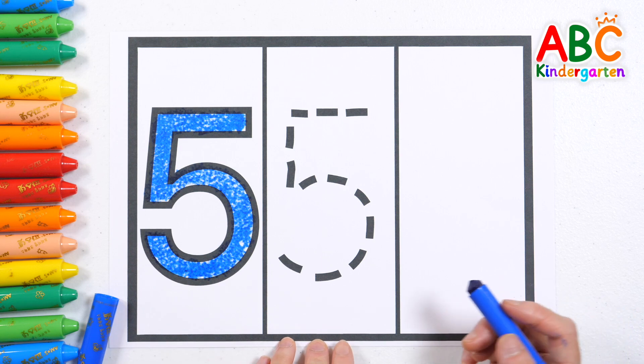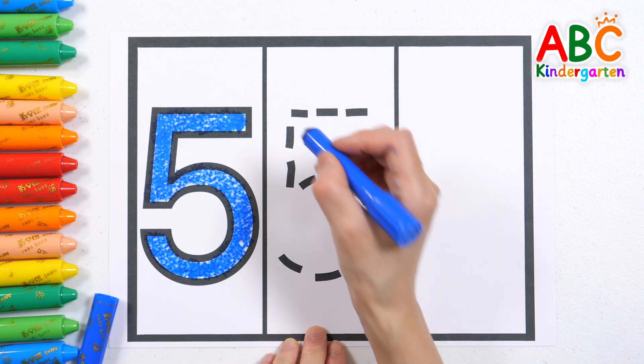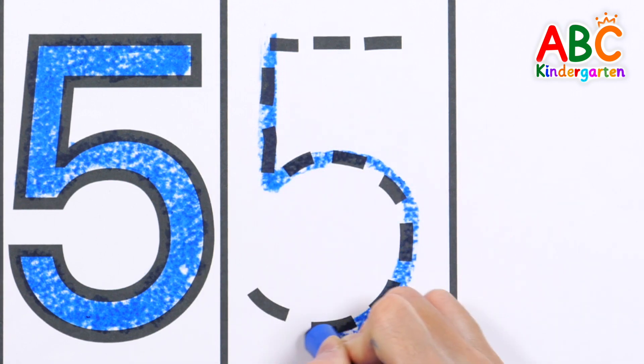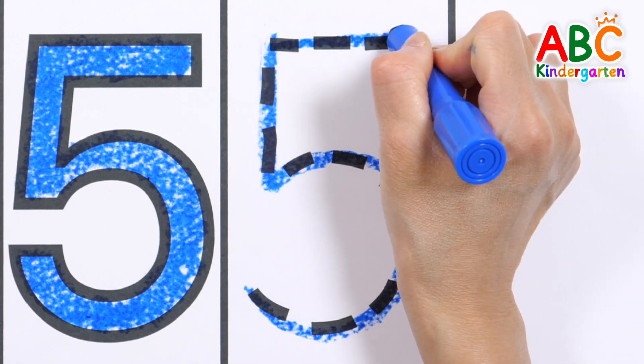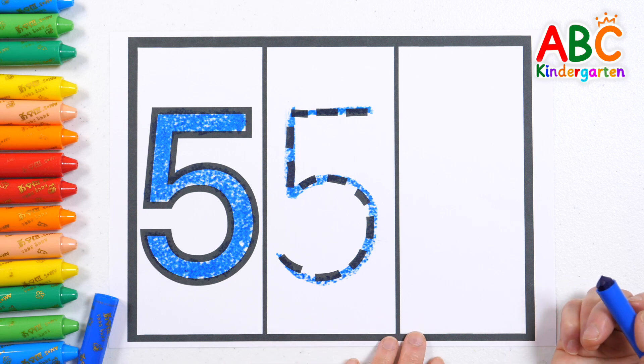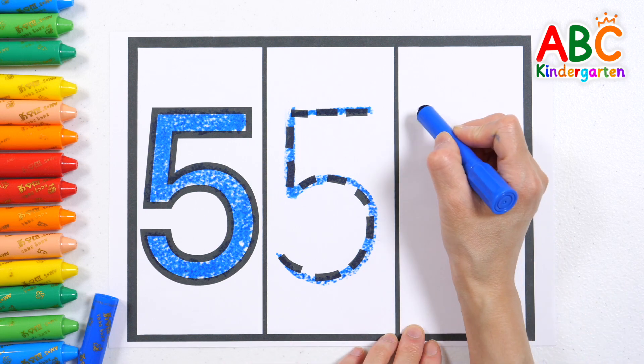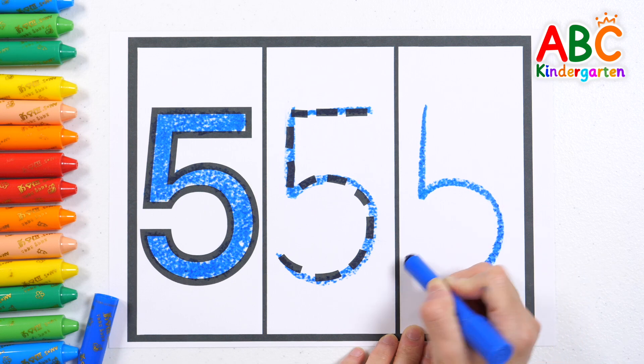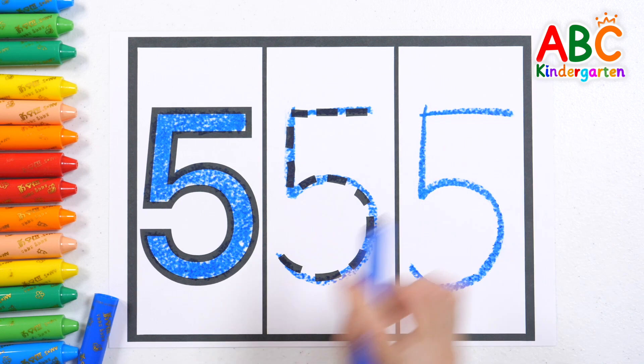Five. Now let's write the number five along the dotted lines. Five. Let's write the number five again. Five. Good job.